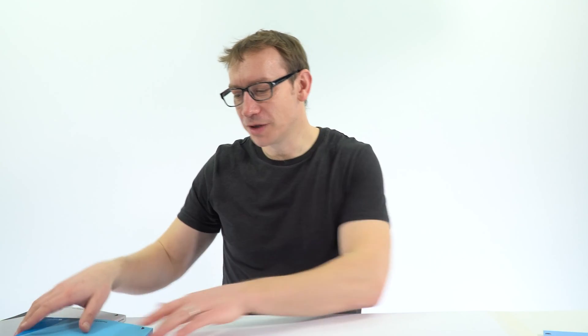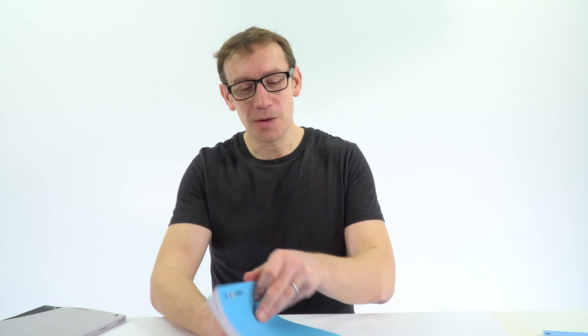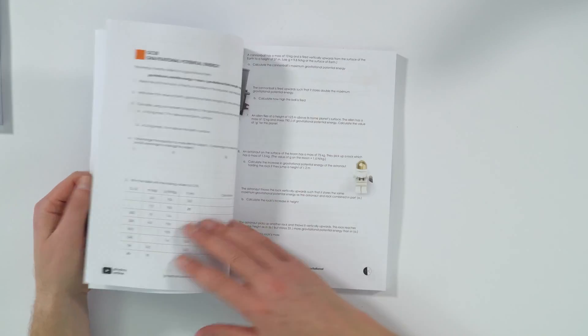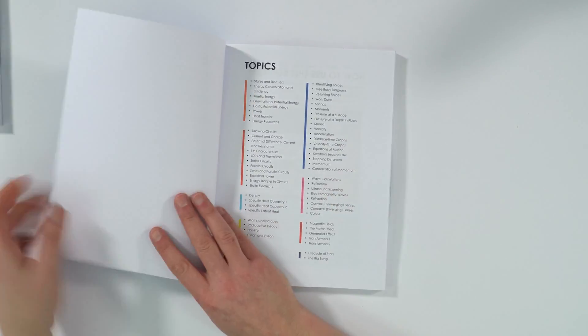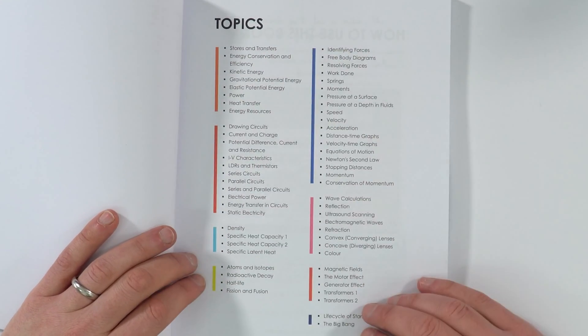I now have my new book — this is my GCSE Physics Workbook — and what I have is a collection of all of the worksheets on my website. The idea with this is that it means you can work through it and keep everything in one space. These are all of the worksheets, all of the different topics that I cover.